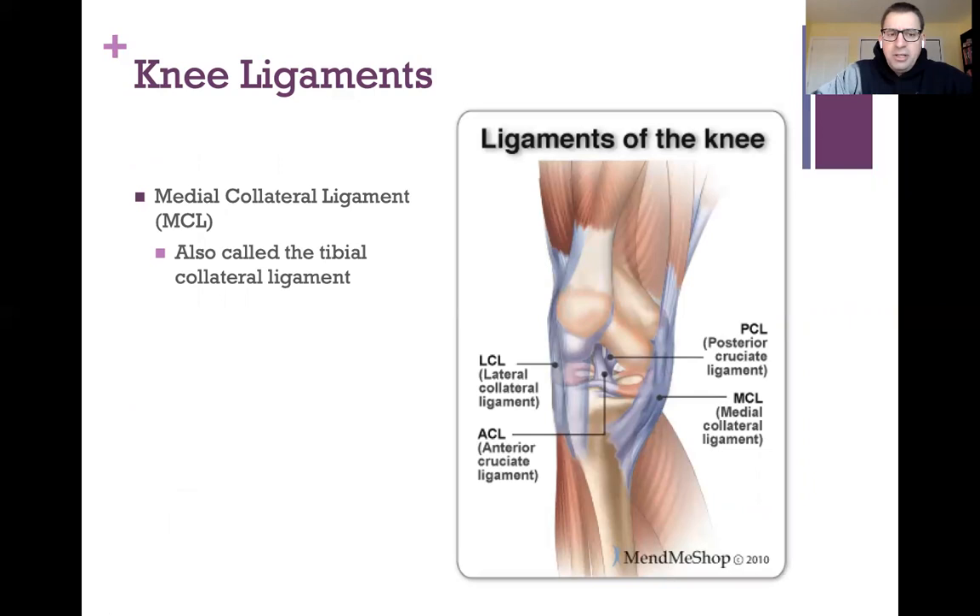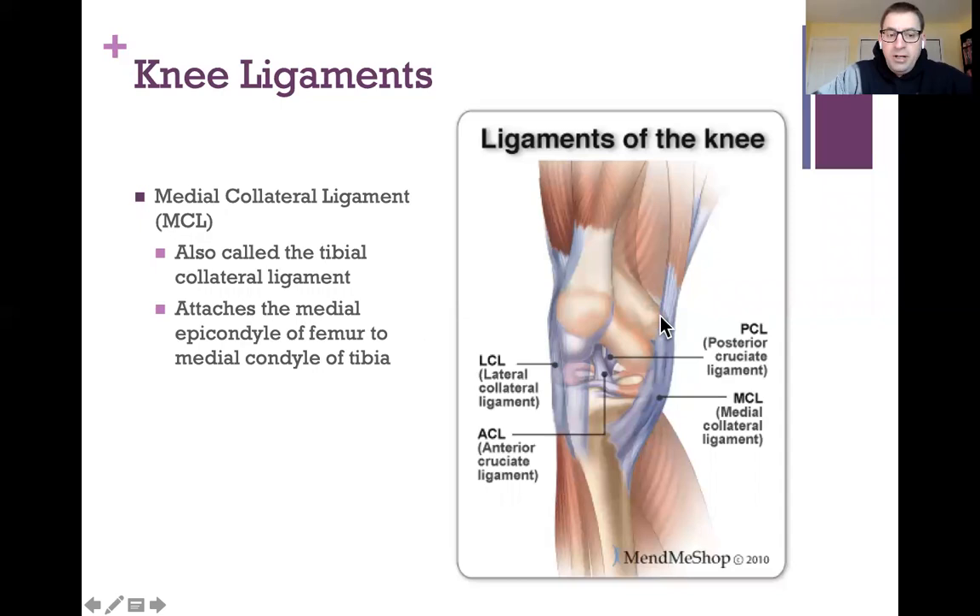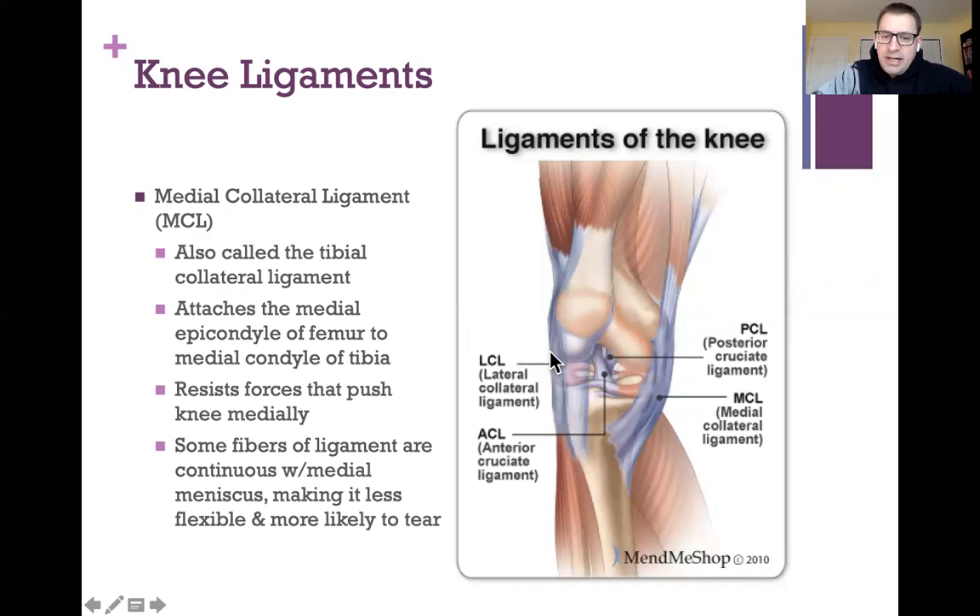You might hear of an 'unhappy triad' where someone tears the ACL, the MCL, and the medial meniscus from a really bad injury on a soccer, football, or basketball court. The medial collateral ligament runs on the inner part of the knee, also called the tibial collateral ligament, and attaches the medial epicondyle of the femur to the medial condyle of the tibia. It resists forces that push the knee medially.